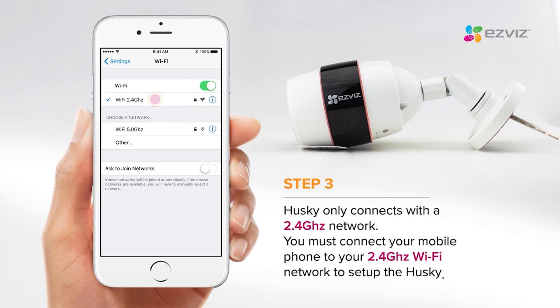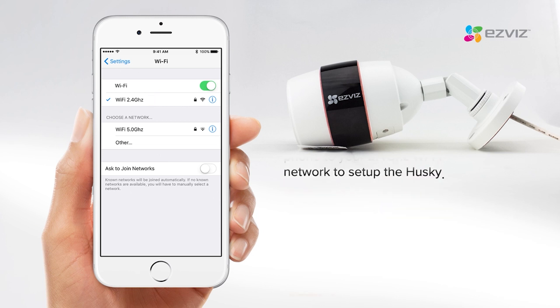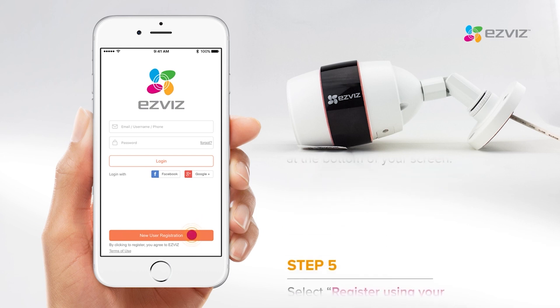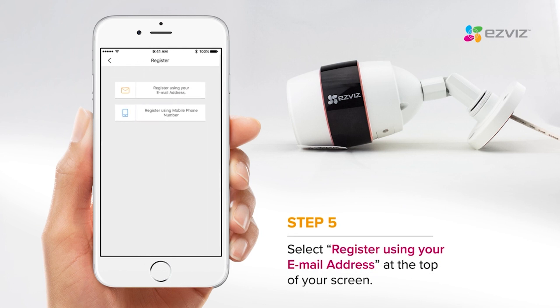Connect your phone to Wi-Fi, then open the EasyViz app. Choose New User Registration at the bottom of your screen. Register using your email address.